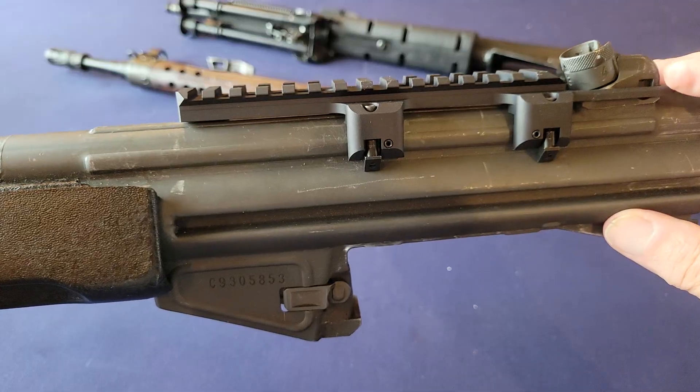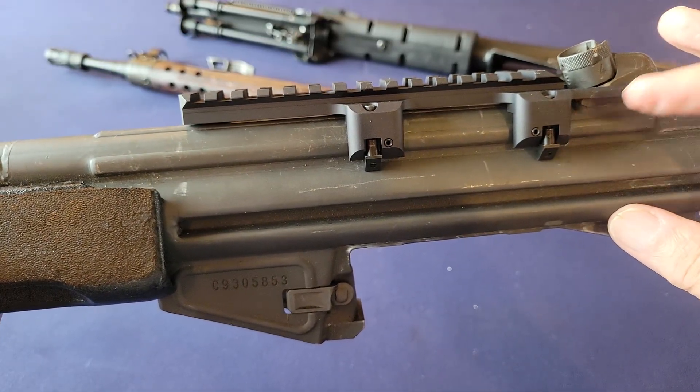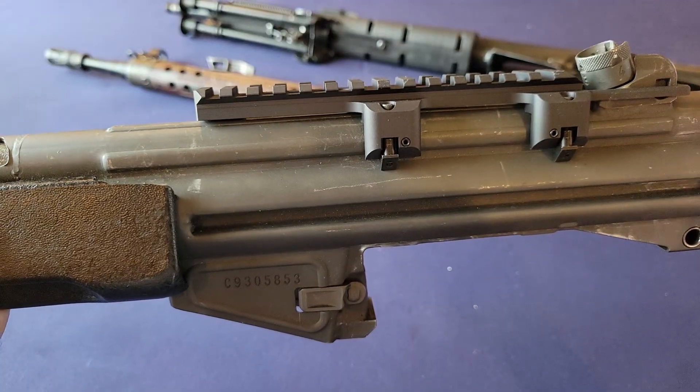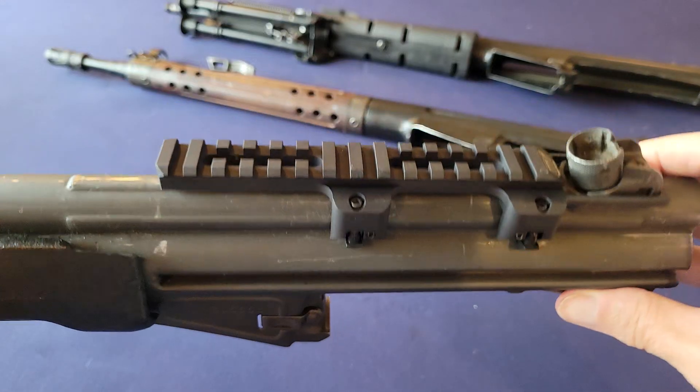You do want to go ahead and push the mount forward before you tighten all these screws, because all mounts on recoil will walk off the front end, not the back end. So that's pretty much it.